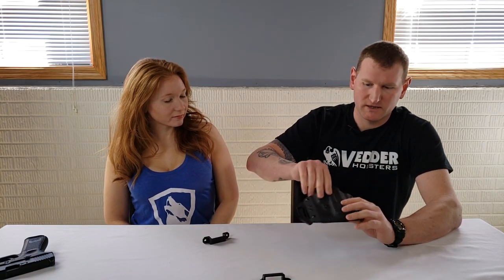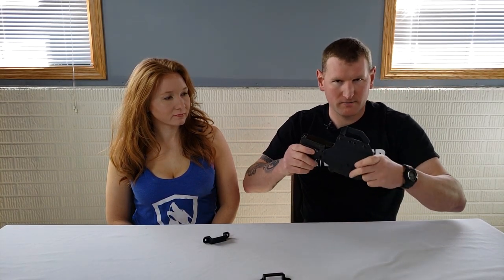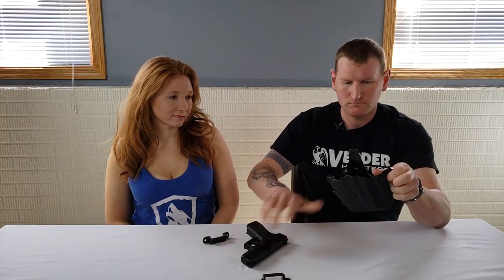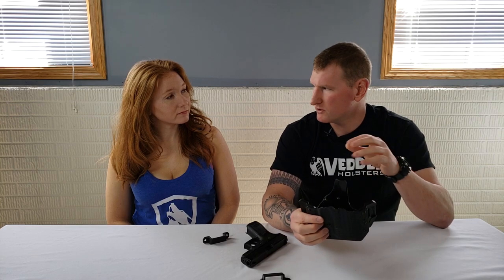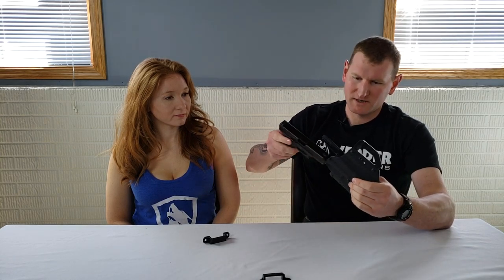One of the holster features I really enjoy is adjustable retention, and this one has it. The fit on this holster is crazy — when the gun gets close to locking in place, it is the most positive lock holster I've ever experienced. It's adjustable with a screw, but I recommend using some Loctite on those screws so they don't back out from movement over time.